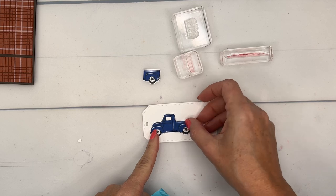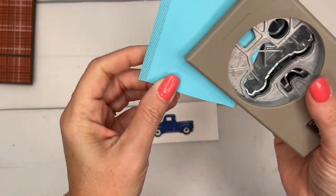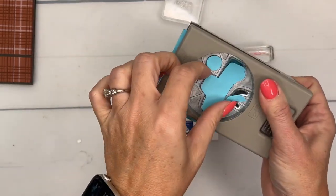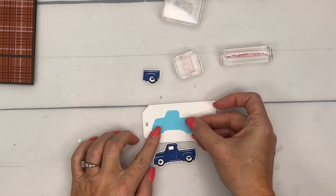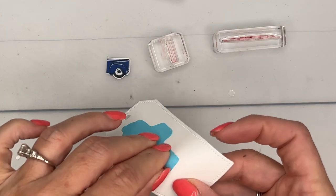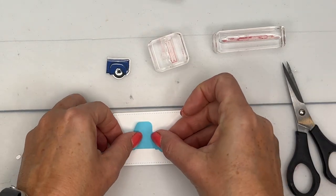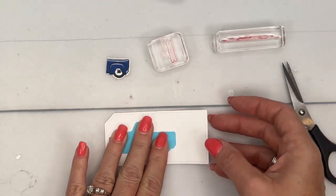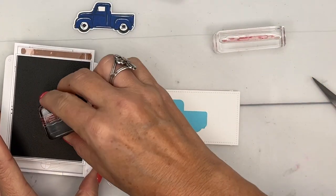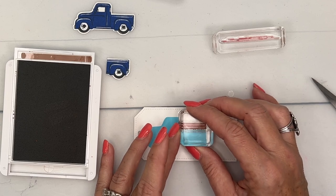I need to know where to stamp the accessories because I'm going to pop the truck up, and I'm afraid I might stamp on it. So grab a post-it note — these are the ones that are sticky the whole way across, so they're really good for masking. Make a mask and put it where you're going to want your truck. Do we have enough room for the trailer? Let me move him up just a tad. Now I'm going to take this little guide rail in the back — the little wood slats — and stamp that right there.